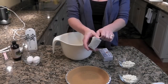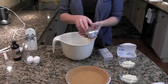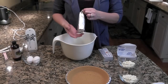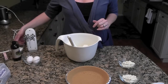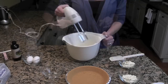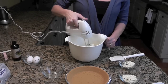The first thing you want to do is open your two packages of cream cheese — you want them softened. I had them sitting out for a while so they'll be easy to use with the mixer. Put the cream cheese in the bowl, then add your half a cup of sugar. Using an electric mixer on a medium setting, beat it until it's well blended.